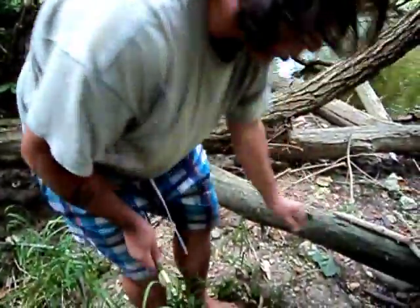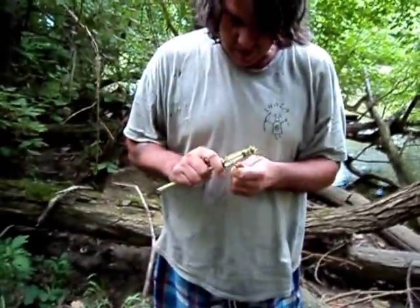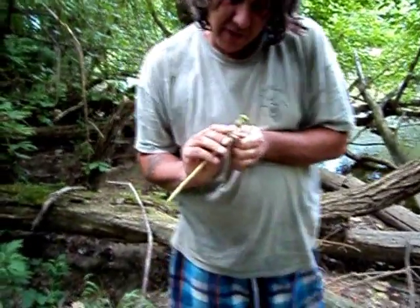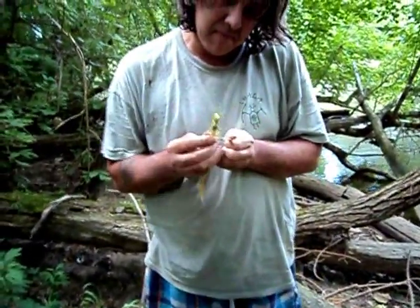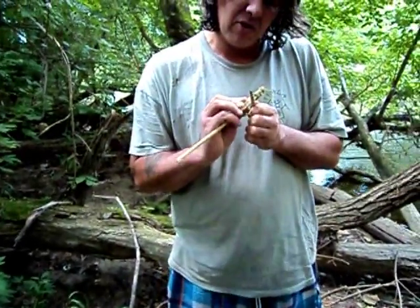Now we need a small little piece, just like that — that'll work great. All I'm going to do here is carve a little notch in the center, and this is just to hold the string so it doesn't slide around.